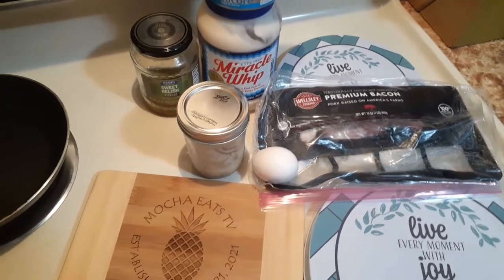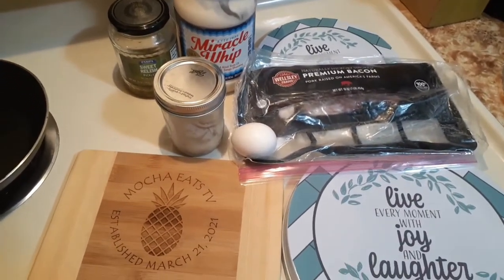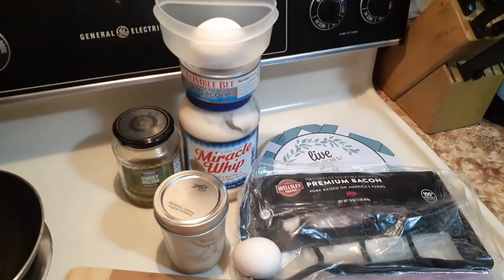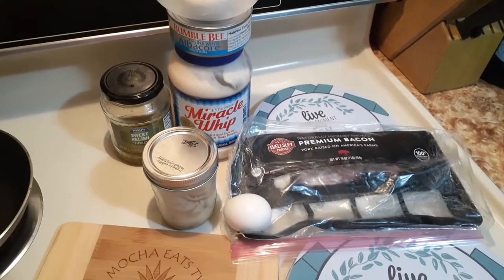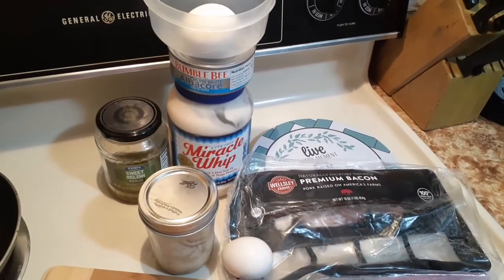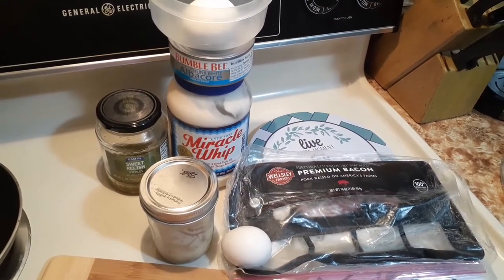Good morning YouTube family! I'm bringing back a quick breakfast and lunch video. I'm going to have eggs and bacon, and I'll fix some tuna for lunch. I'll be right back when I have everything ready.